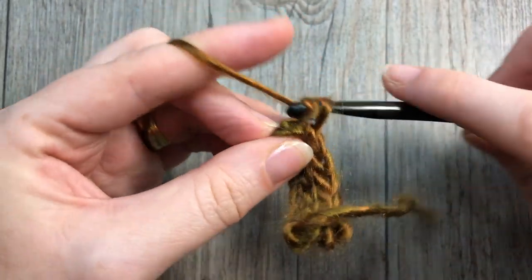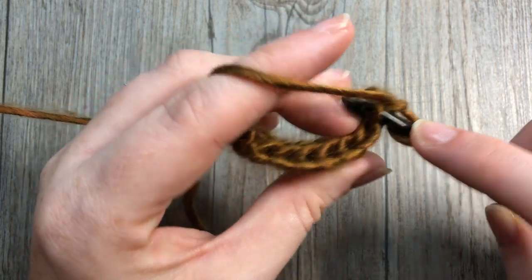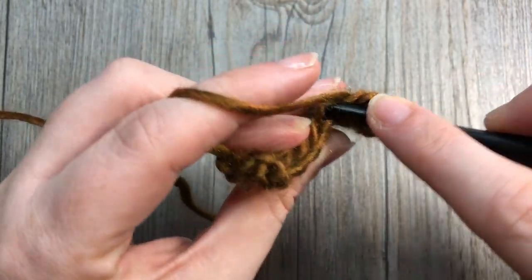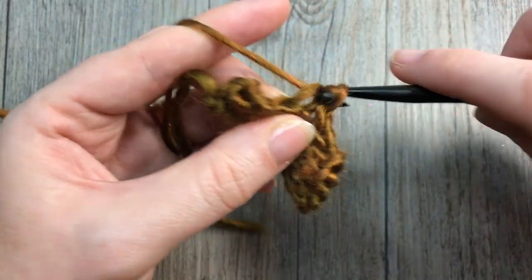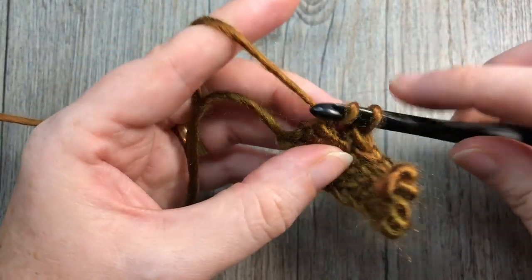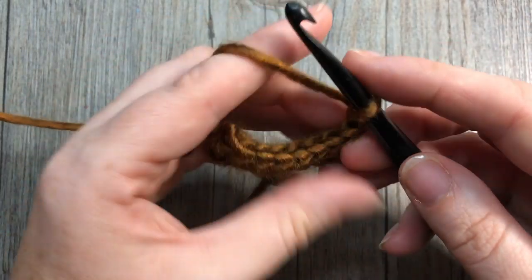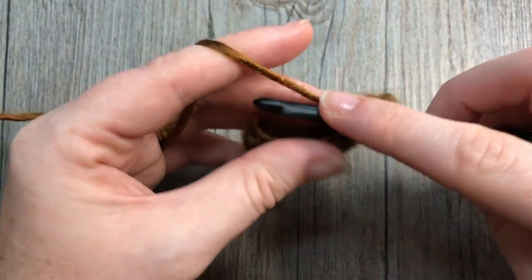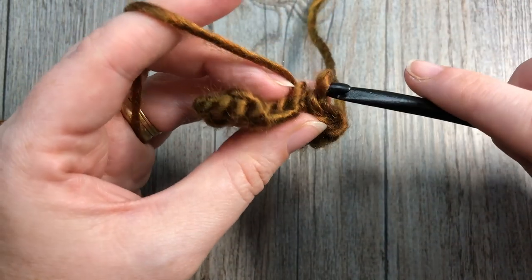At the end of that row, chain one, turn your work, and repeat. Slip stitch into each stitch all the way across. Continue to repeat that until your brim measures approximately 19 inches. It has quite a bit of stretch. If you're doing a single crochet or half double crochet brim and find it either too snug or too loose, you can shorten or lengthen the brim. For mine, 19 inches worked quite well.